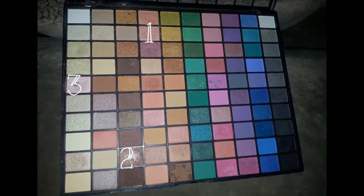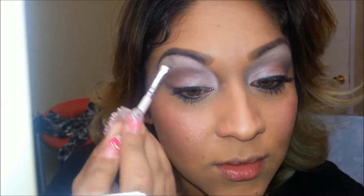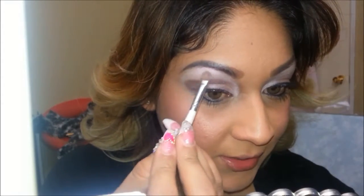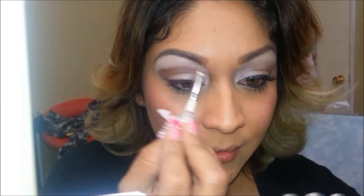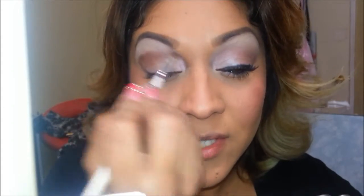I'm going to dip a different eyeshadow brush in the third eyeshadow. I want to highlight the inner part of my eye, go up, and lightly trace my eyebrow line first — lightly trace it all over — and now start blending in. We don't want to use too much eyeshadow; we pretty much just want to blend at this point. Use light circular motions, bring down some of that eyeshadow, and make sure everything is nice and blended.